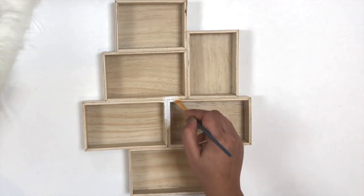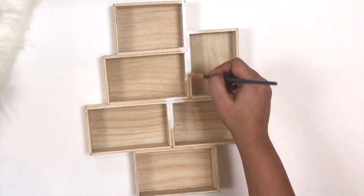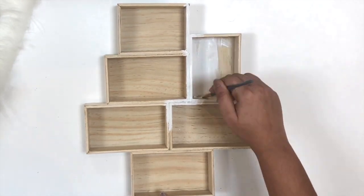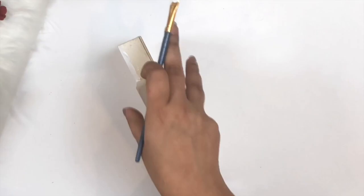Today I am going to show you how to make a shadow box. I am using a wooden frame which I bought from Michaels. You can also make a customized shadow box from a carpenter. Right now I'm just applying a white acrylic paint on the base of the shadow box.